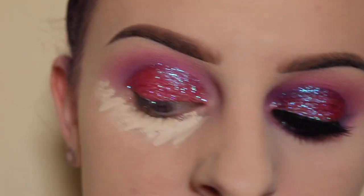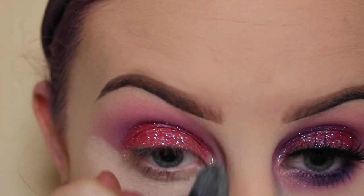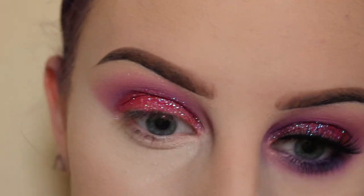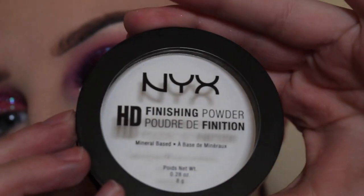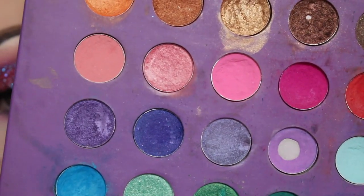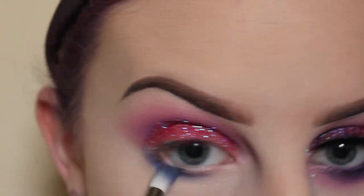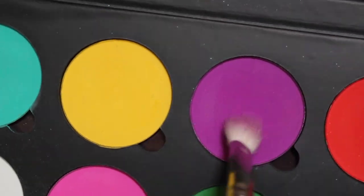Just applying my concealer and blending that out with my NYX HD Translucent Finishing Powder. For my lower lash line, I'm taking the same Indigo shade from my BH Cosmetics Palette with a Zueva 231 brush, blending that out with the Suva Beauty Funny Face shade and a MAC 217.